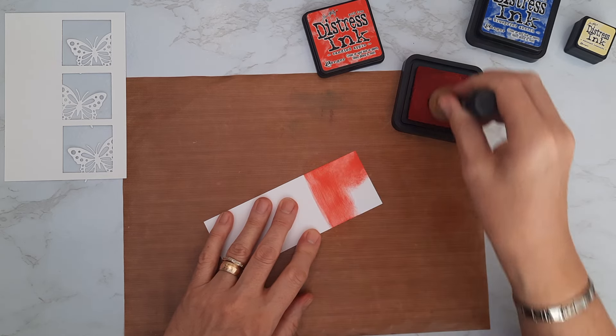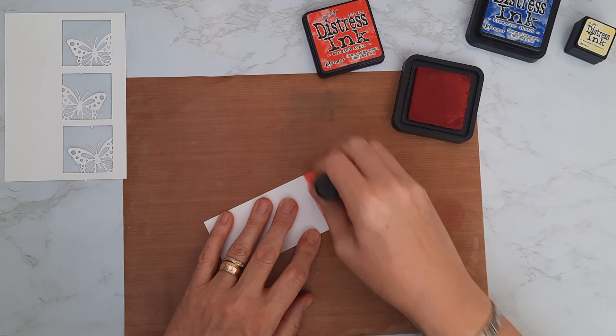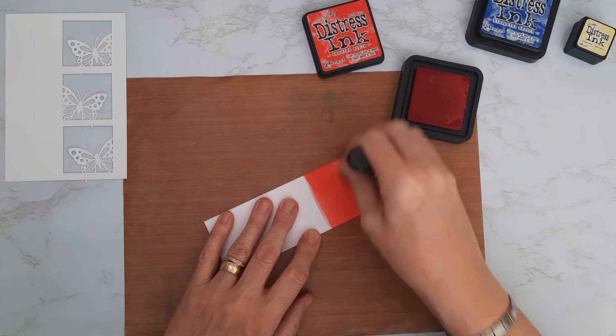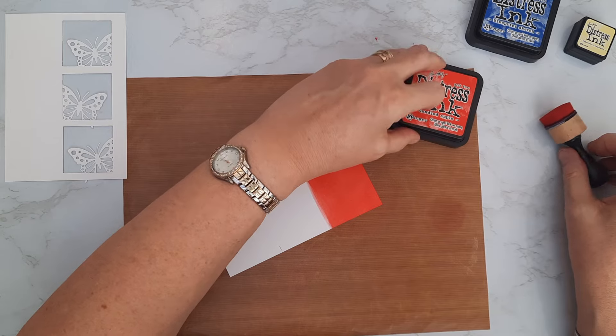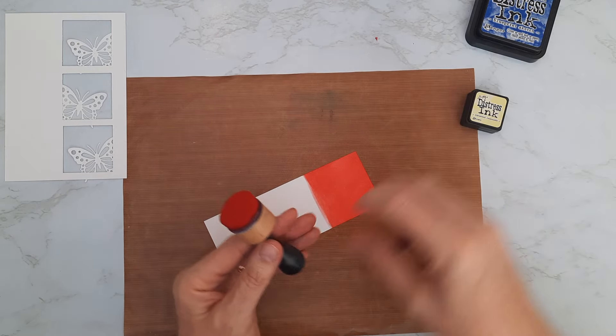Making sure the ink is flowing, I run it across level with that first mark for the top third of the card, getting a nice covering of ink. I am going to apply some water to this in a second as well, so don't worry if it's not too smooth. That's the first color down — now moving on to the yellow.